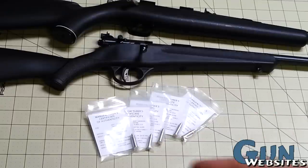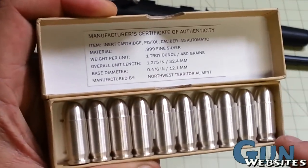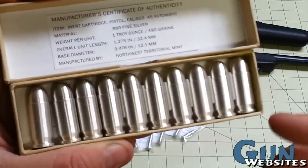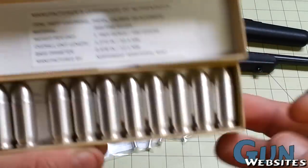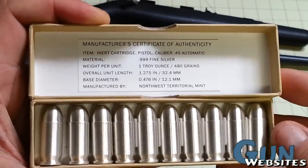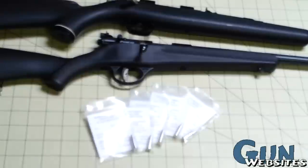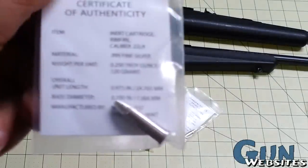So I recommended something else, and it just came in the mail, so I thought I'd do a quick video about them. A while back, I did a video about these Northwest Territorial Mint one-ounce silver .45 ACP rounds — they're just solid silver but exactly .45 ACP dimensions. The Northwest Territorial Mint also makes these .22 long rifle versions.